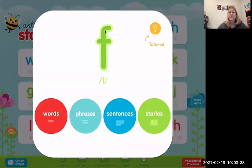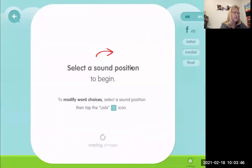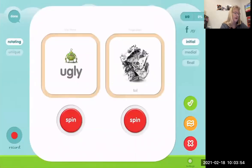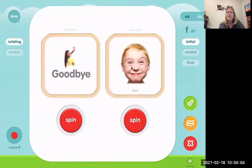There's the lowercase letter F, and we're going to use phrases and try some rotating ones. First we're going to try with the F in the beginning position of the words within the phrase. We do a spinner and sometimes you'll hear some noises, sometimes you won't. This time it's not making spinning noises.